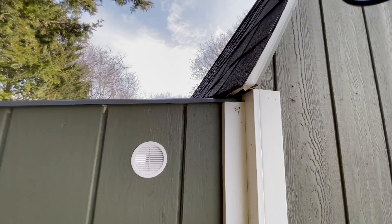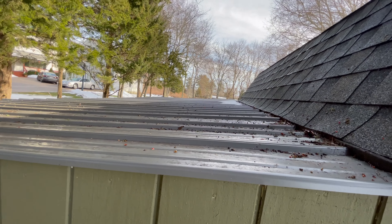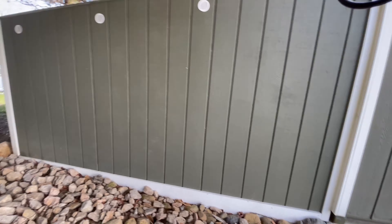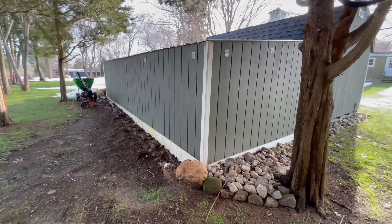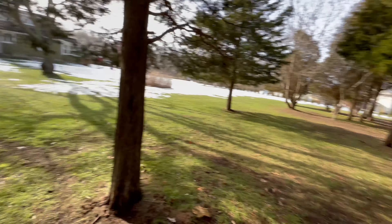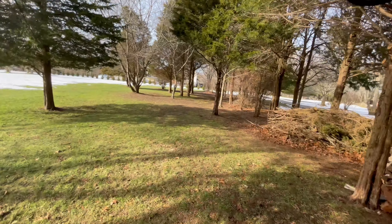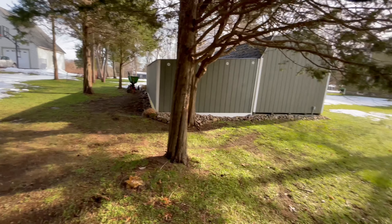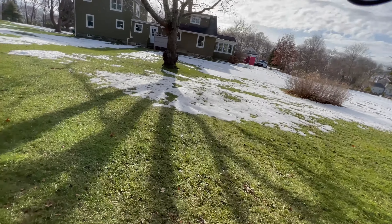The roof actually tucks right under the main roof so we don't have any water coming in. Every once in a while because of the tree I do get some stuff dropping, so I do some cleaning. Eventually my driveway — which is over there — is going to come up in between the trees and around the barn, but that's for another day.